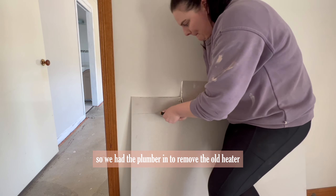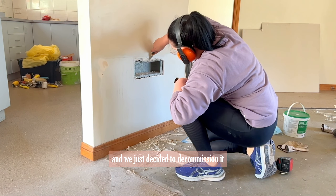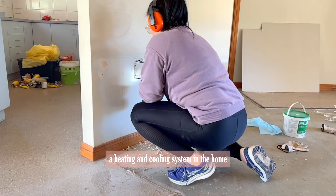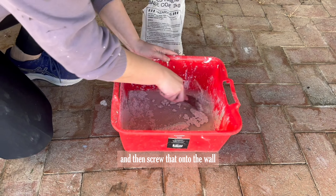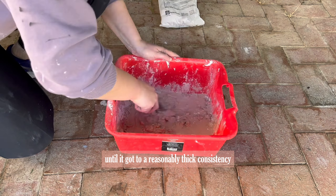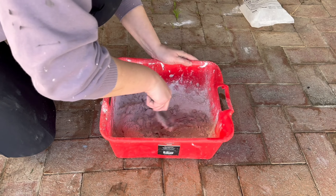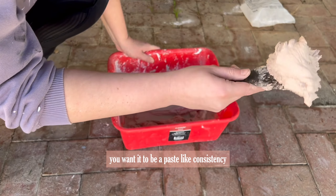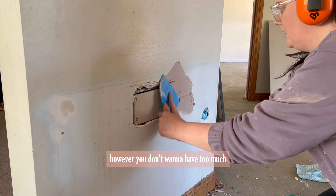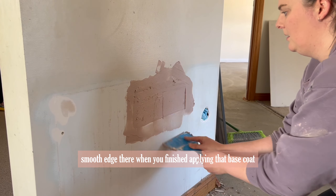I moved on to patching some holes in the wall. We had the plumber in to remove the old gas heater, which was no longer working well, and we decided to decommission it since there's already a reverse cycle electric split system in the home. I cut a piece of plaster down to size and screwed it onto the wall, then mixed the base coat with water until it reached a reasonably thick paste-like consistency. You want to apply plenty of base coat to thoroughly cover the holes, but not too much — it's quite difficult to sand off — so you want a nice smooth edge when you've finished applying the base coat.